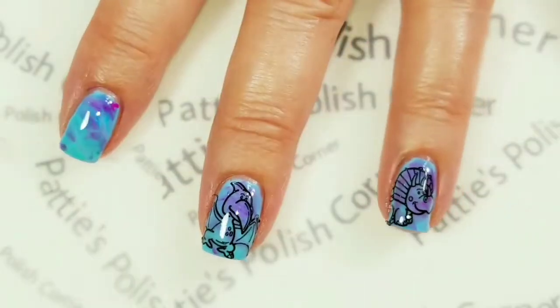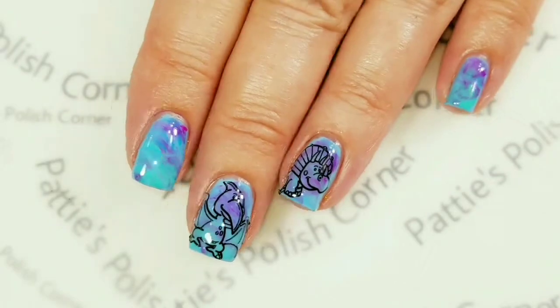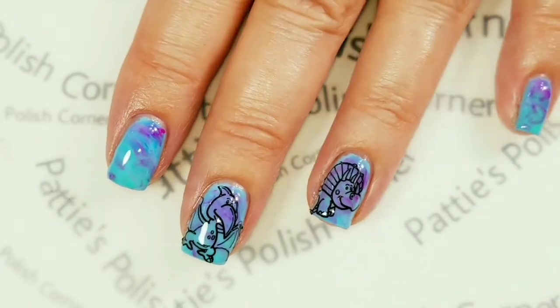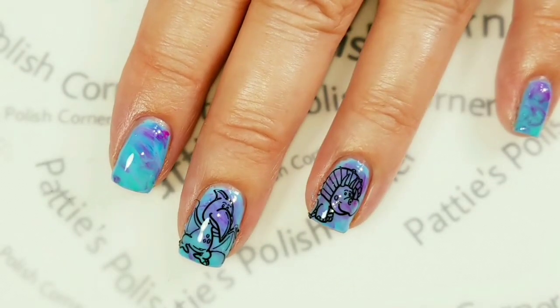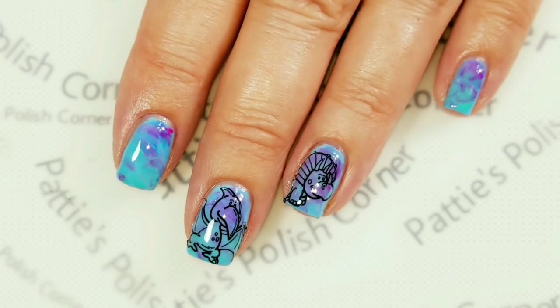And here's the finished look — it's just a little simple dinosaur design and I hope you like it! If you do, please give this video a thumbs up. And if you're not one of my subscribers, please subscribe. Thank you for watching — bye for now!